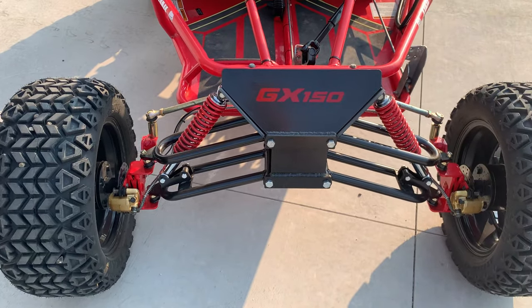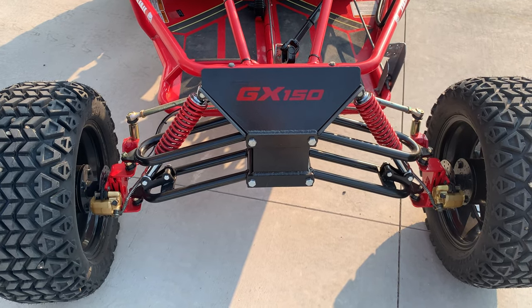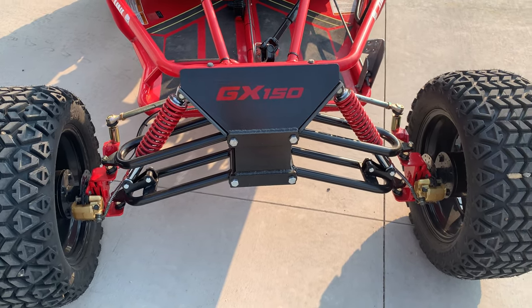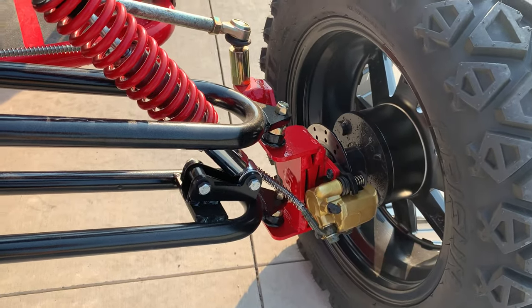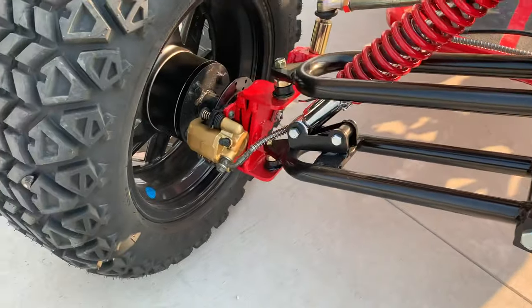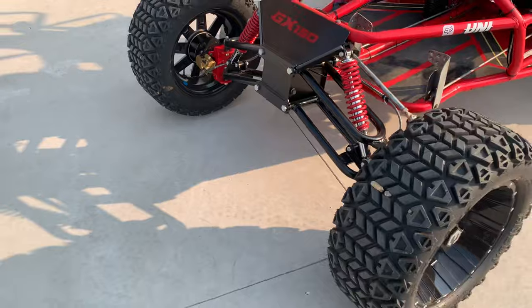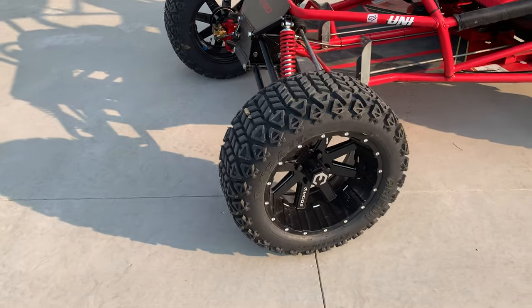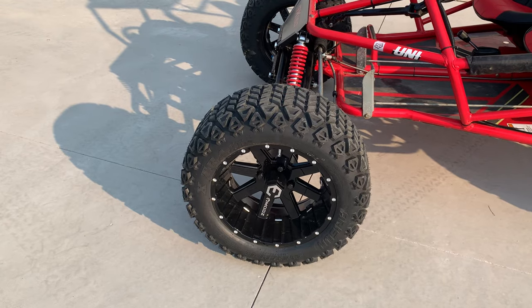We updated the front end with the BDX heavy-duty A-arms, spindles, and front brake kit. We also added 4x4 hubs to accept golf cart wheels — 14-inch golf cart wheels with 23-inch tires.